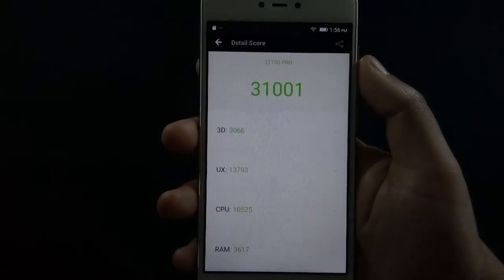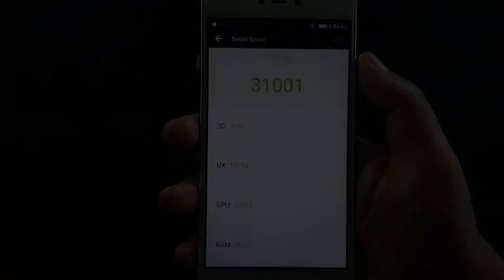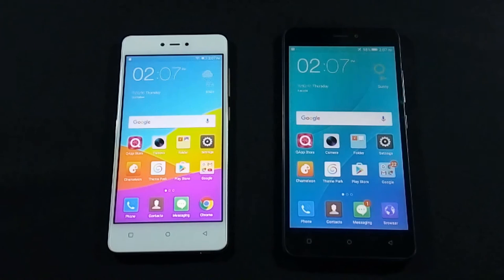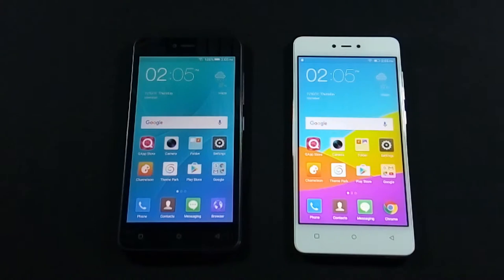Let me show you the benchmark scores. Here is the AnTuTu score and here are the Geekbench single and multi-core scores. I will make a comparison and speed test video of QMobile LT700 Pro with QMobile J7 and J5. So if you have not subscribed to my channel yet, please do it now so you will get the alert when that video is available.